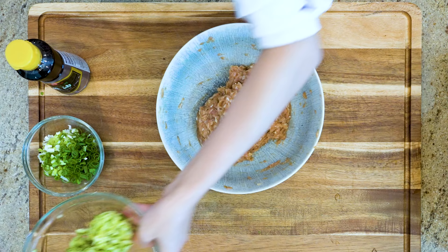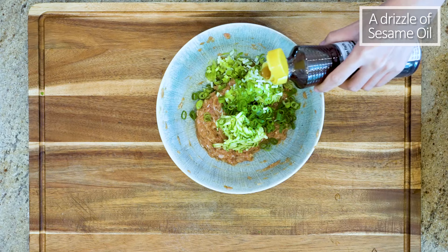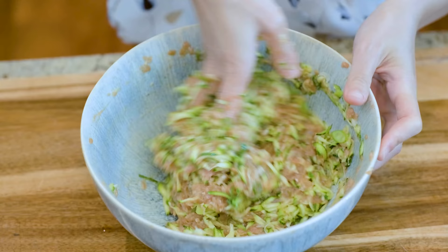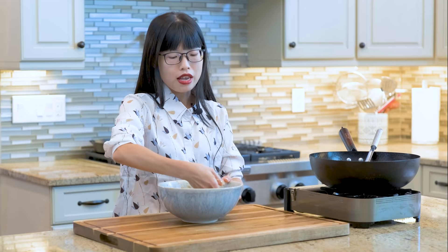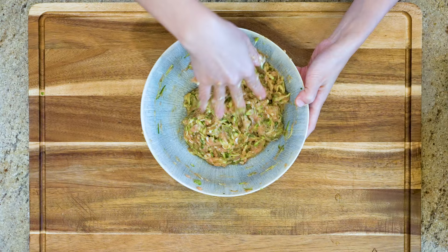Add the zucchini, a third cup of diced scallion, and a drizzle of sesame oil. Mix well. If this is the first time you are making this recipe, you should cook a small amount in the microwave, then taste to adjust the flavor because there is no going back after you wrap them. I think that looks good.